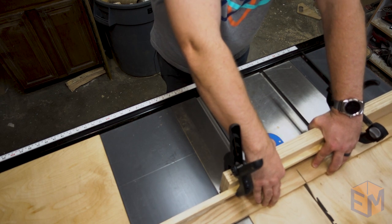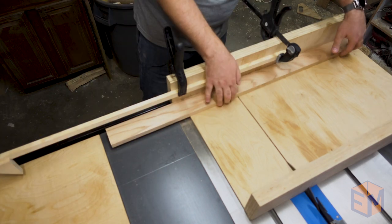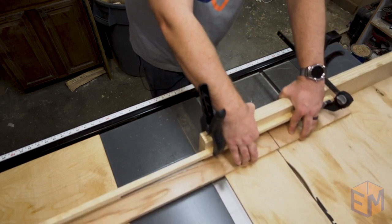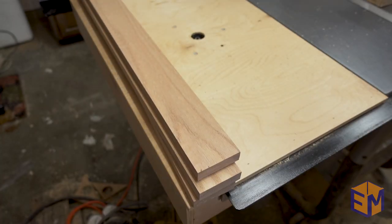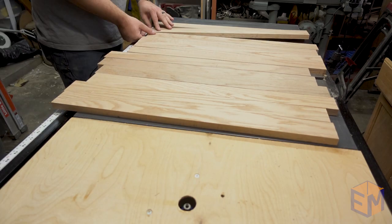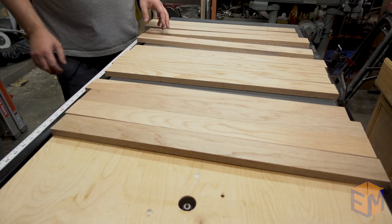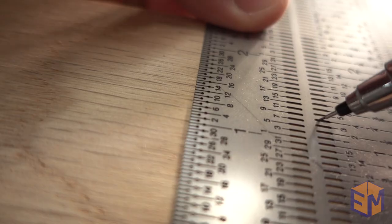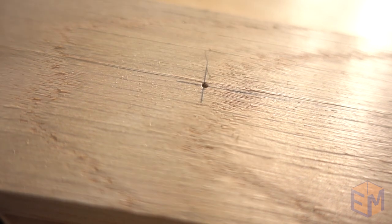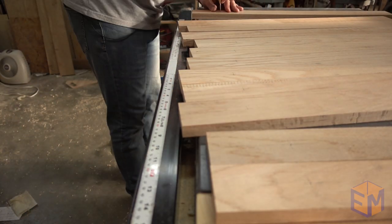I'm starting by cutting the boards to rough length. I'm making three baby gyms because one of my friends is adopting a baby and another one is having twins. Once all the boards are cut, I sort them to match the colors as best as possible. When batching out projects, it's best to create an assembly line — doing each step in sequence really saves time.